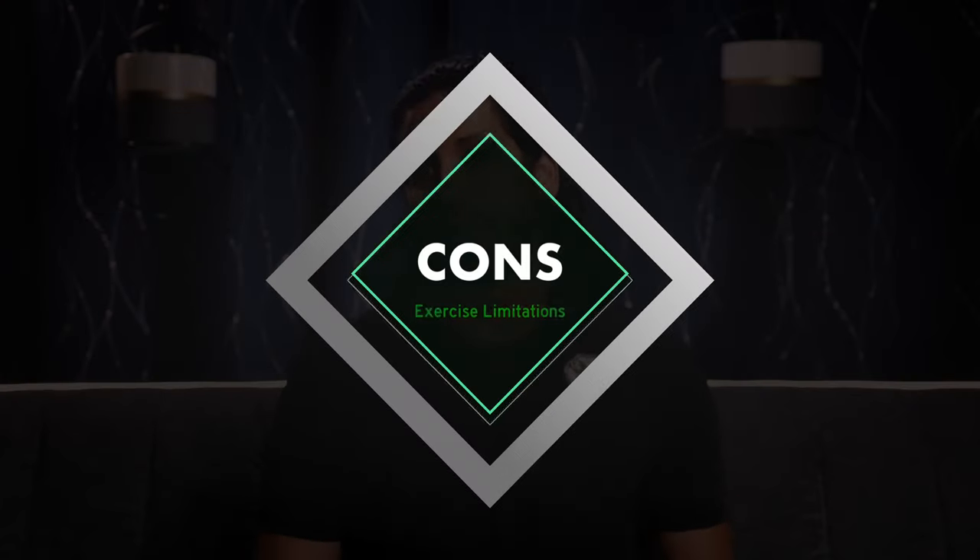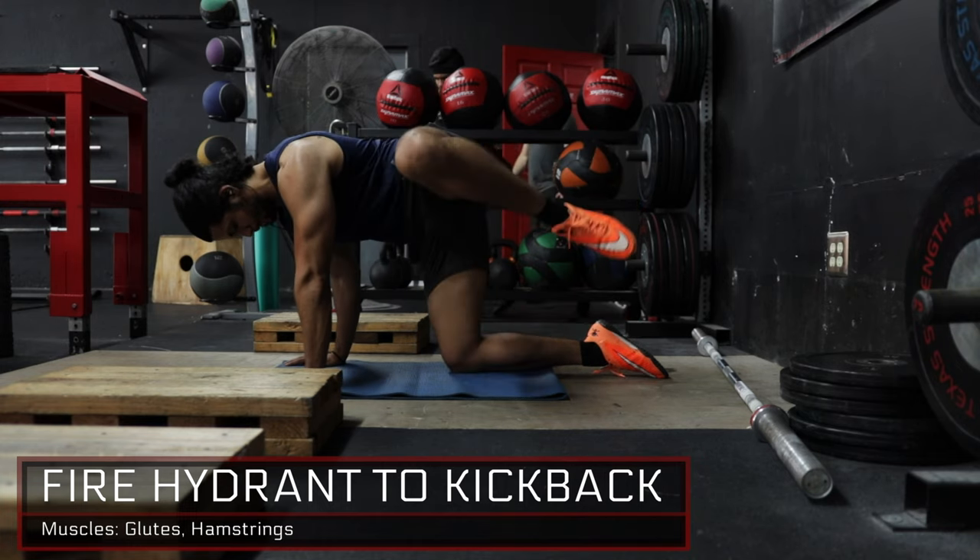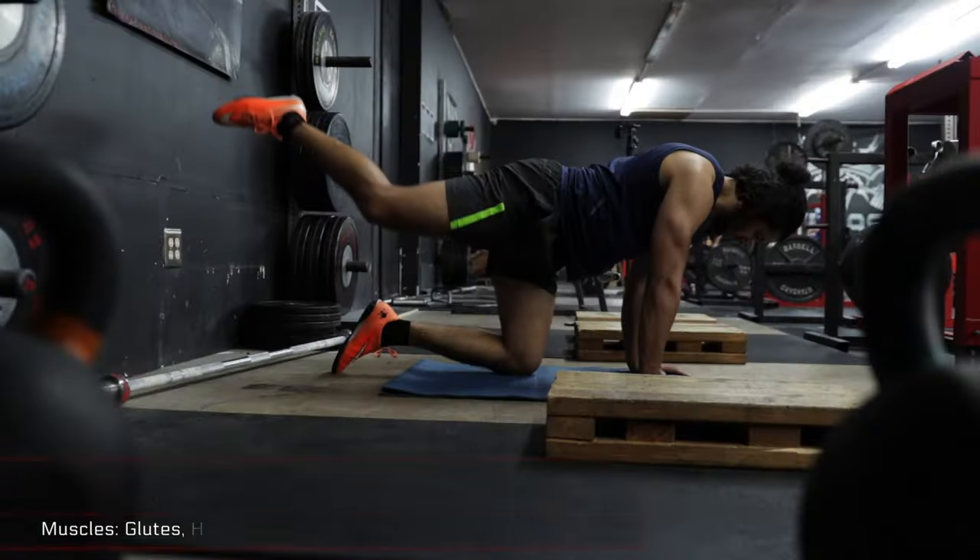Additionally, there are certain exercises I don't feel at all comfortable doing with the Monkey Feet that I'm just going to stay away from entirely. For example, a fire hydrant — you're in a quadruped position going through hip abduction with your knee bent. With the Monkey Feet during that abduction, your hip is going to have the tendency to either externally or internally rotate because the Monkey Feet is acting like a lever arm forcing your hip to rotate. That's really not safe, especially when getting to heavier and heavier dumbbells. I would just stick to bands with that exercise.